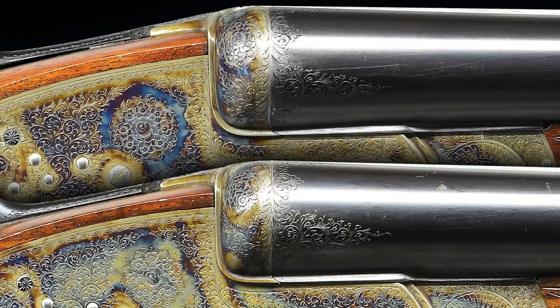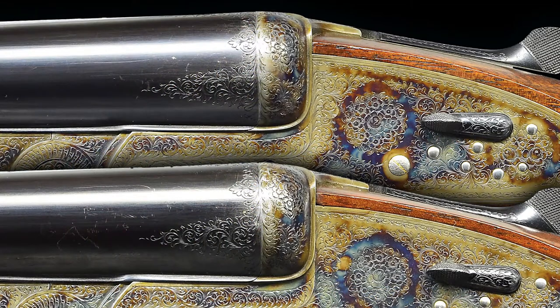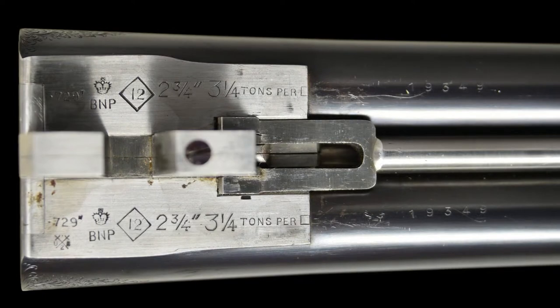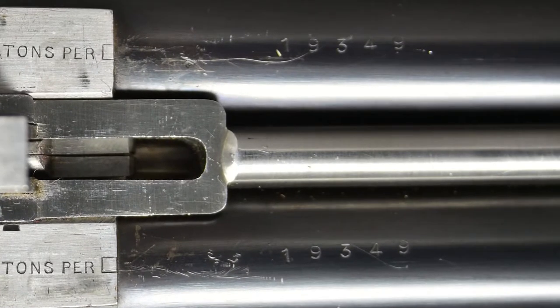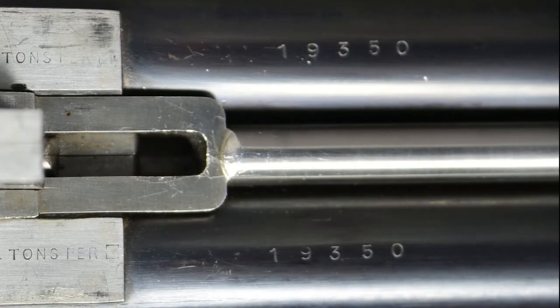There are 1-inch triangles of well-cut scroll on the breech ends of both barrels. The barrel flats are stamped with the 1969 Birmingham Nitro proofs for 2 and 3/4 inch. The bottom of the barrels are stamped with the serial numbers. Holland and Holland type self-opening assist springs are fitted.